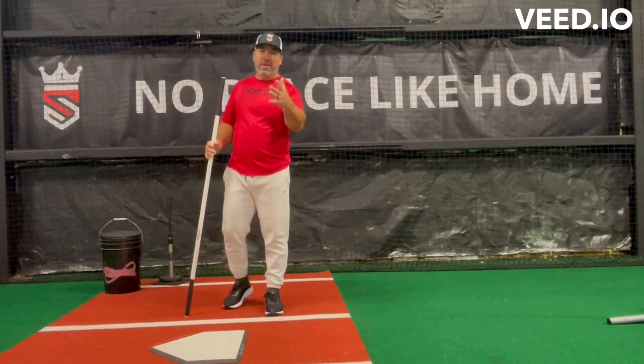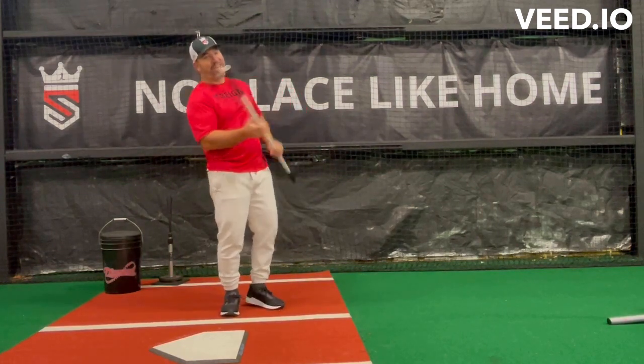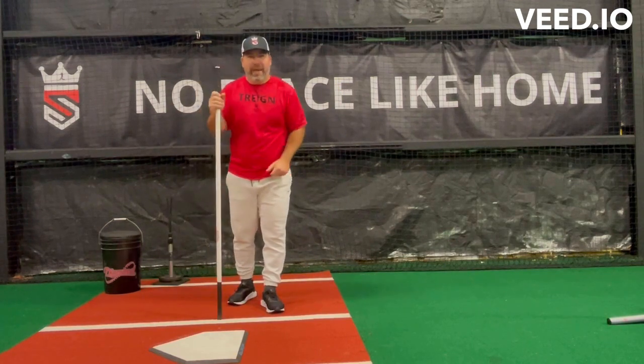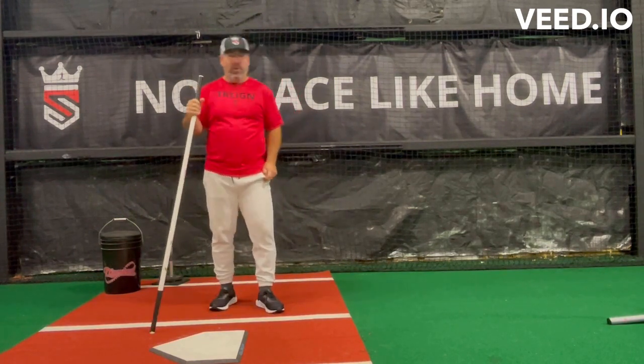Hey, what's up guys? It's Coach Remo here again with Swing King U. We're here today to help you become a swing king. Ain't this a beautiful day? It is a day the Lord has made, so let's be glad in it. You know why you should be glad? Because we get to practice some baseball. You know God is all over baseball.